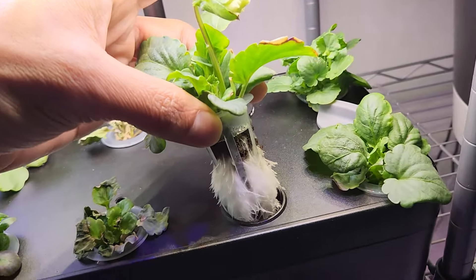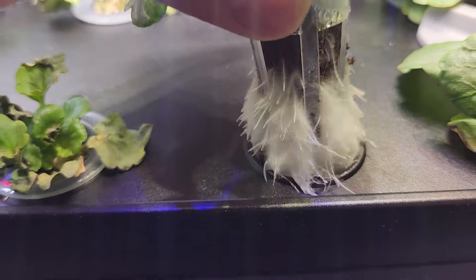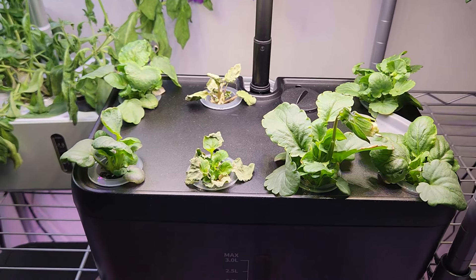This is the biggest plant — look at this root system. It is so fluffy like cotton. The journey has started — let's see how it goes.